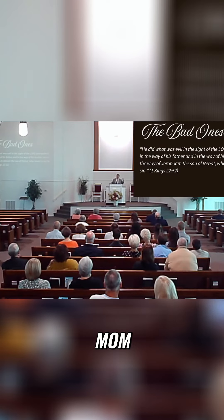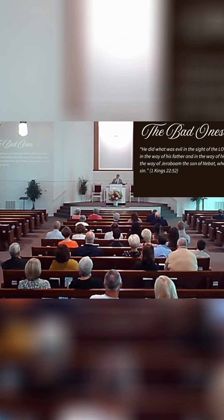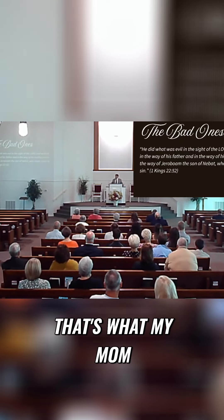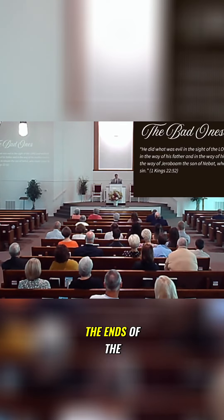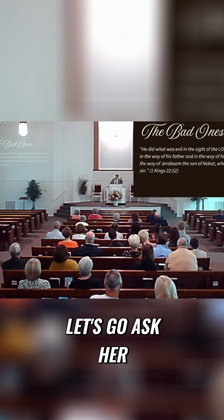The little girl looks over with that inquisitive eye and says, 'Mom, why did you cut off the ends of the ham?' And she says, 'Well, hon, that's what my mom always did — my mom always cut the ends of the ham off.' She says, 'Well, why?' She says, 'Well, I don't know, but she's here. Let's go ask her.'